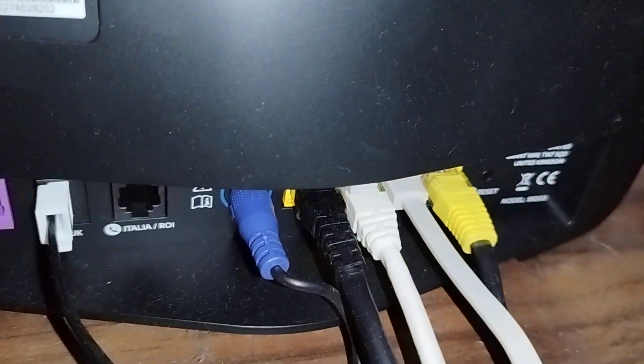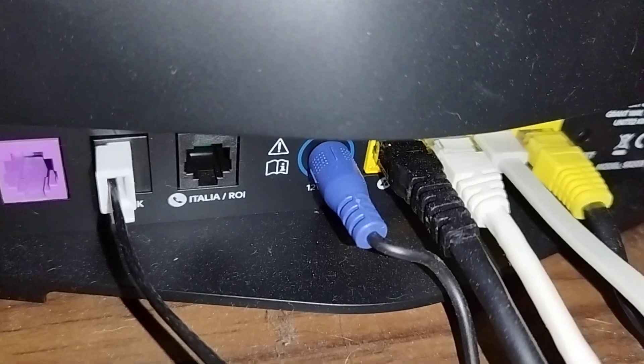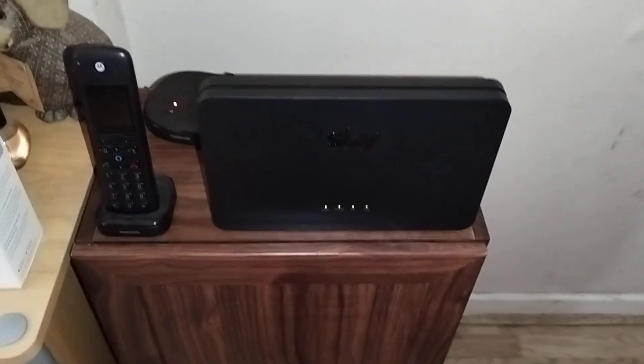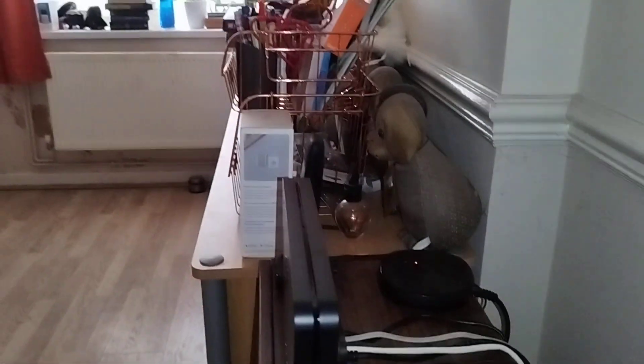On this new one I can only use three of the inputs because one is taken up by the internet. So I've had to remove my other router that was on the wall, but everything else is still plugged in.